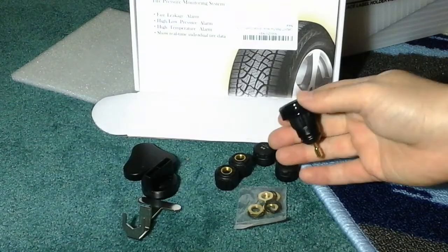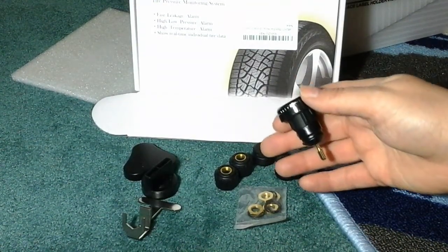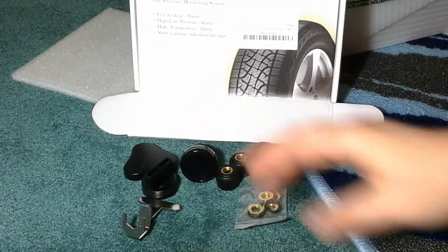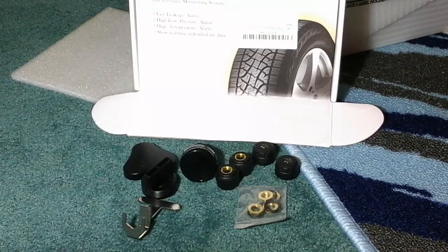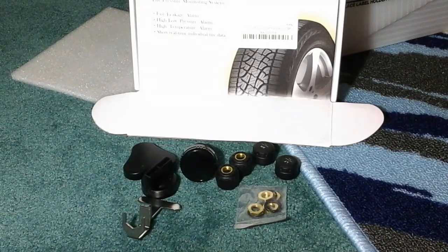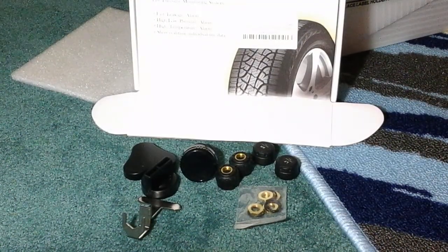It monitors which tires are low on air and what the air pressure is in each tire. It works very well — it gives me a better sense of how my tires are performing, lets me know how much air needs to be put in and which tire needs it. It's a really good product and it works really well for me.